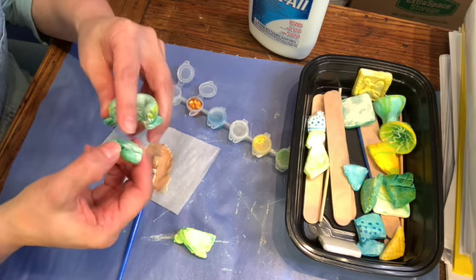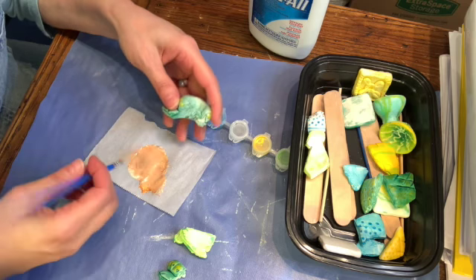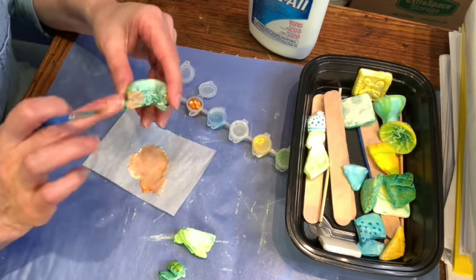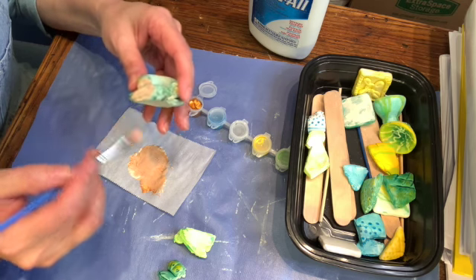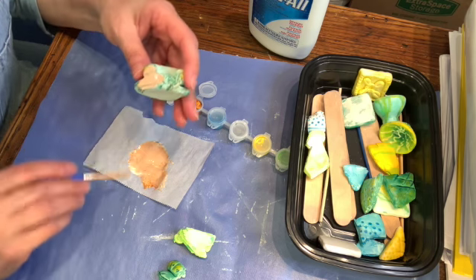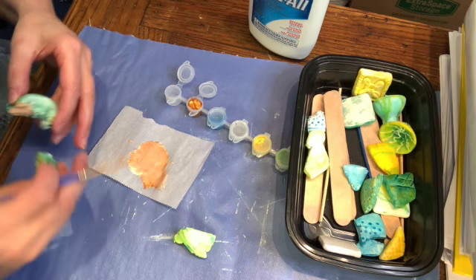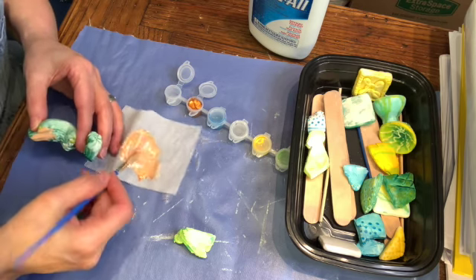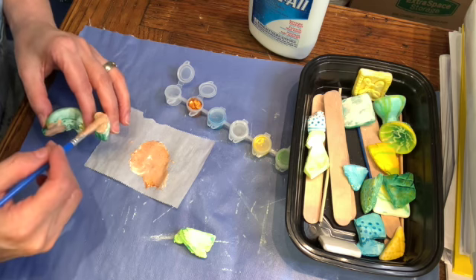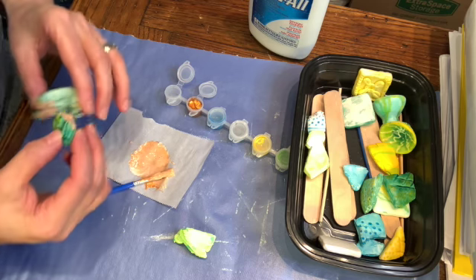So I'm just going to glue these two by putting glue here and here and then attaching them and letting them sit for a while. Remember that we want to have the metallic glue showing on both sides of the pieces. So when we attach them, we want to see some of that glue oozing out in between.